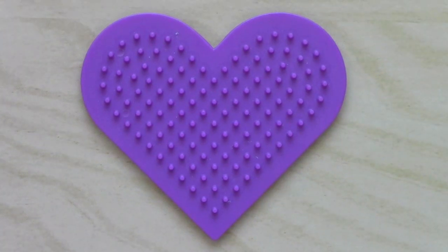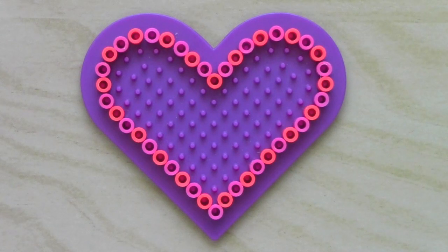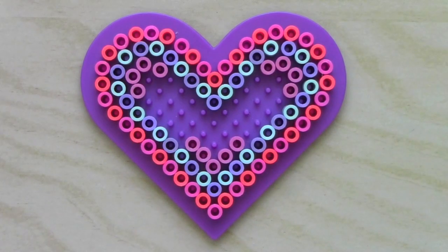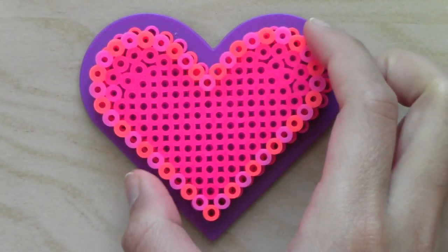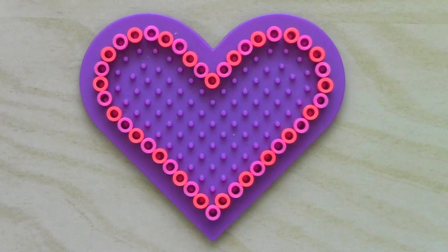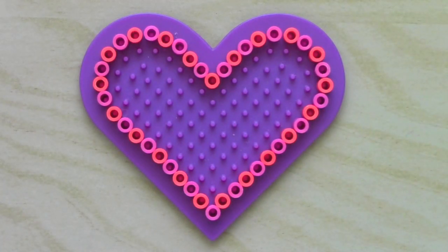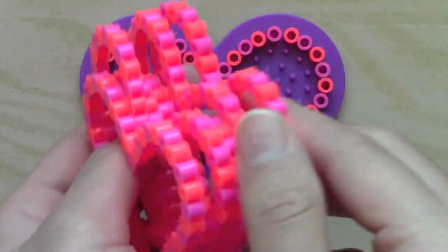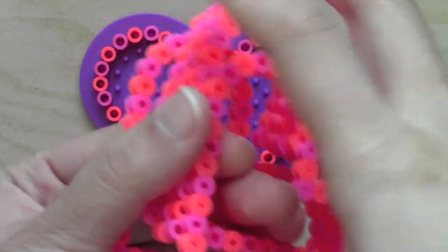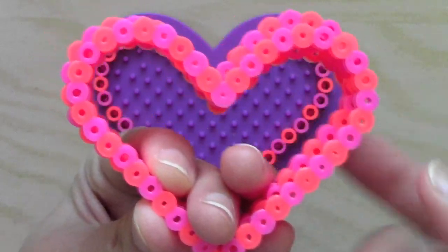You'll have to make two solid heart pieces so that you can have a lid and the bottom of the box. Now that you have an ironed lid and an ironed bottom, you'll need what's in the middle, which is just a rim like an outline of this heart-shaped pegboard. I made six of these rims so that when I stack them together, it will be the main middle part of the box that will have space to store things.